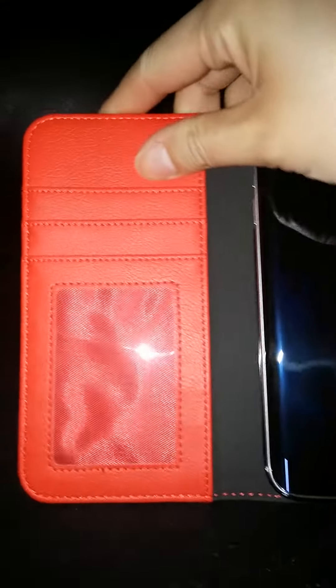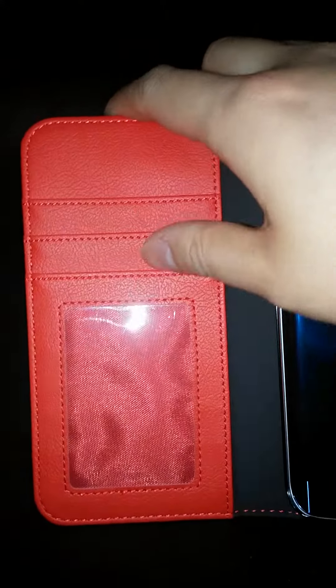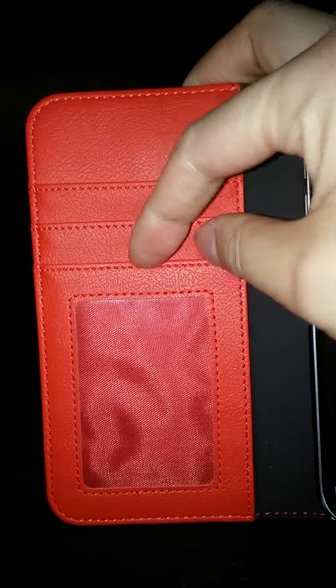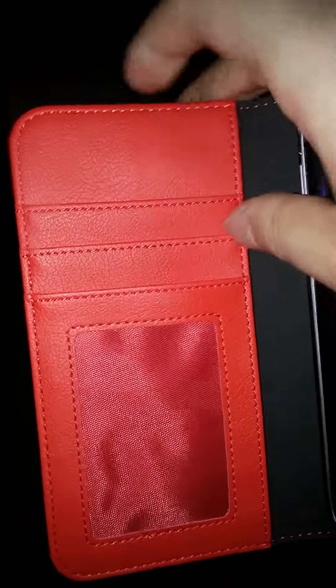If you open up the case, there are these nice credit card holders. I like to put my subway pass in here. There's a clear pocket as well, and you can also put something in here.